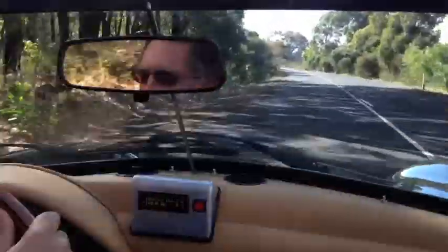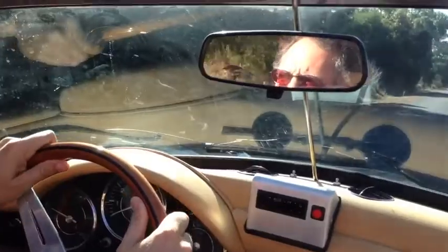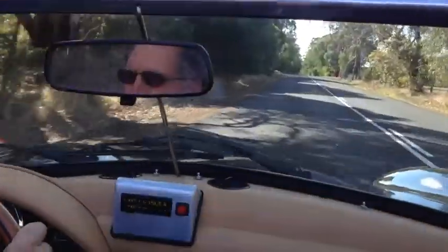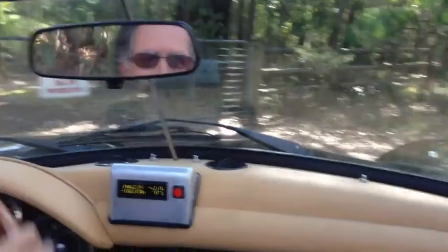It's pretty smooth. It stops as well — the brakes work. That's good. I forgot to test them before.